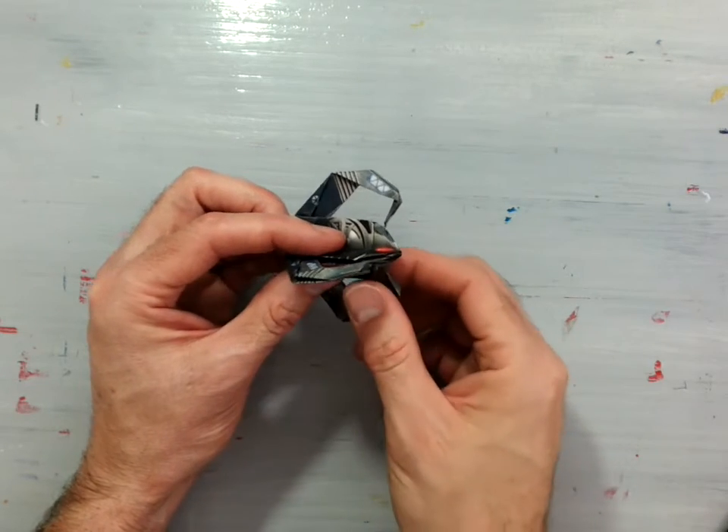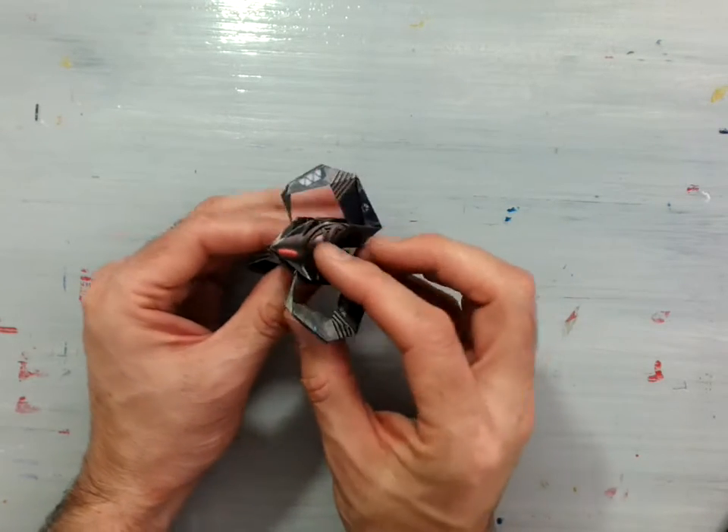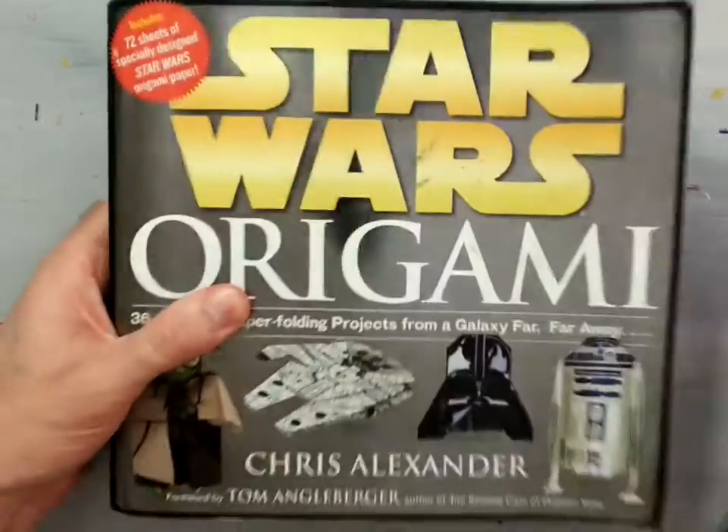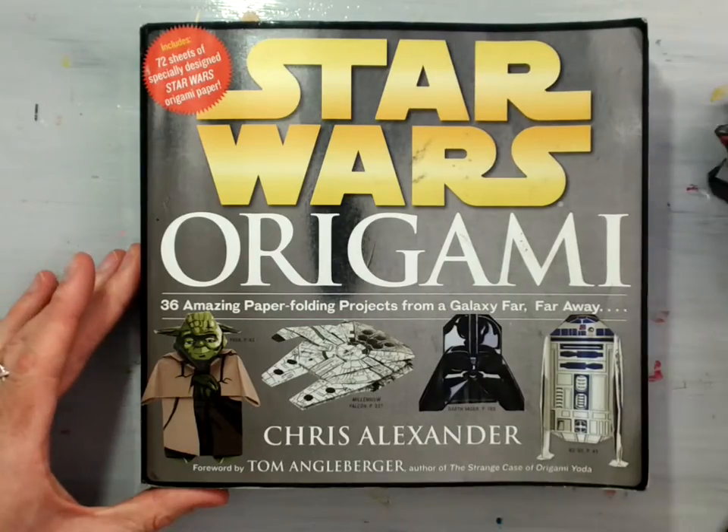Welcome back. In this demonstration I'm going to show you how to fold the Droid Tri-Fighter from the book Star Wars Origami by Chris Alexander.